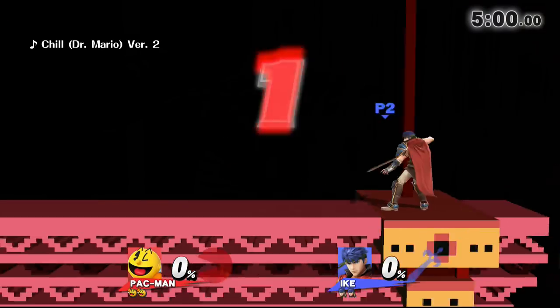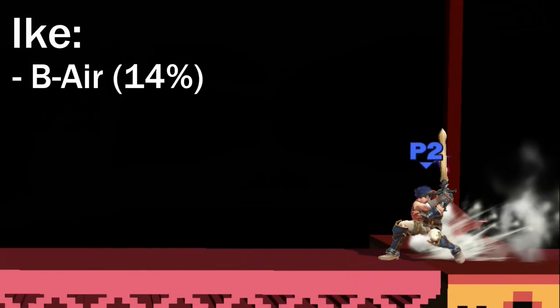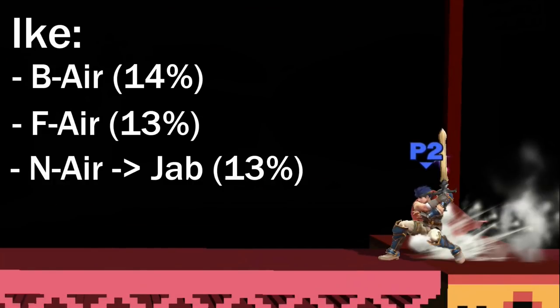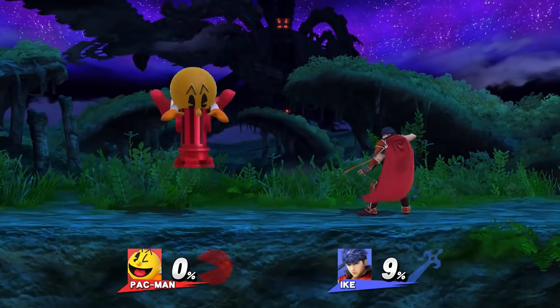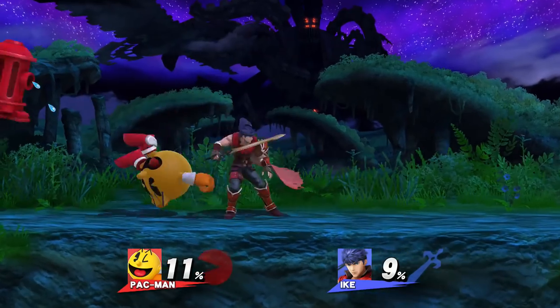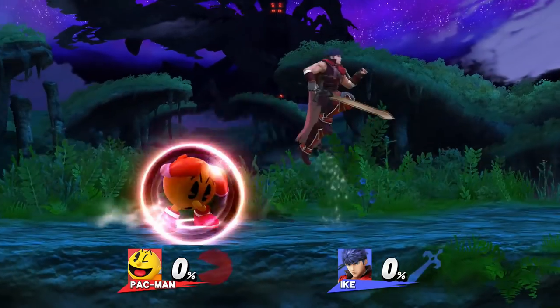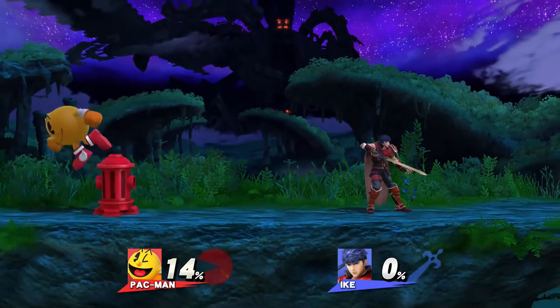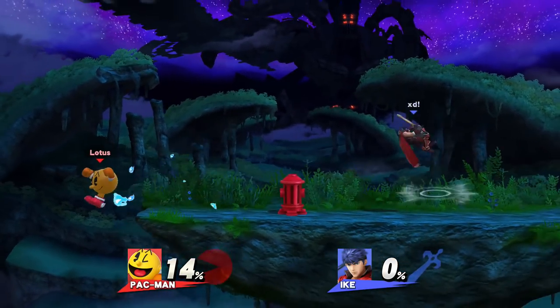First things first, once you know the character you are fighting against, think about what options they have for breaking Hydrant. The best tools for this are safe, low-committal attacks that will break it in one hit, like Ike's back air for example. These types of moves are annoying since there isn't much Pac can do to punish them. However, there are ways to stop your opponent from using these options. If the attack in question deals 13 or 14%, it will stale after your opponent hits you with it once, and no longer be able to one-shot Hydrant.